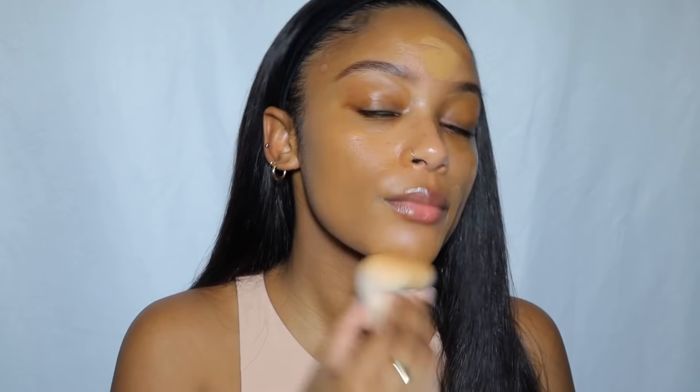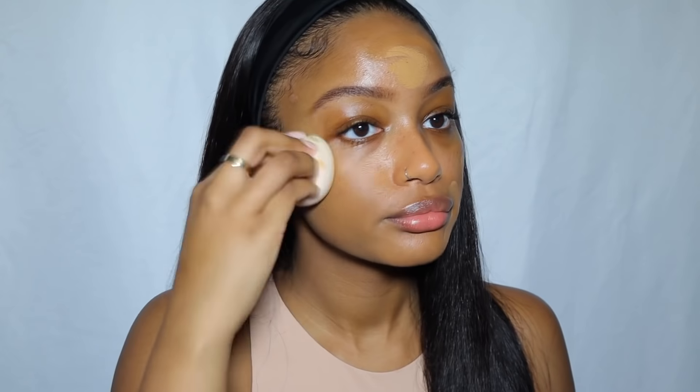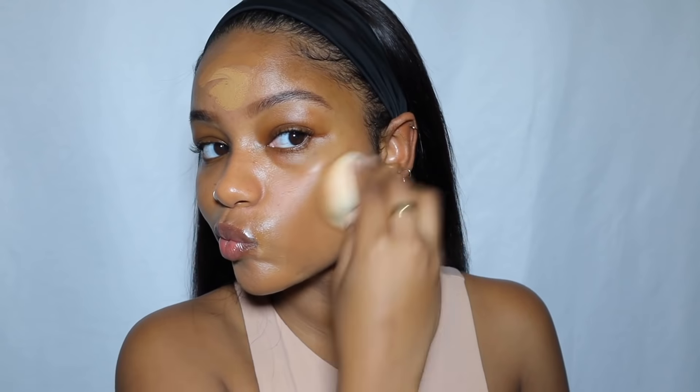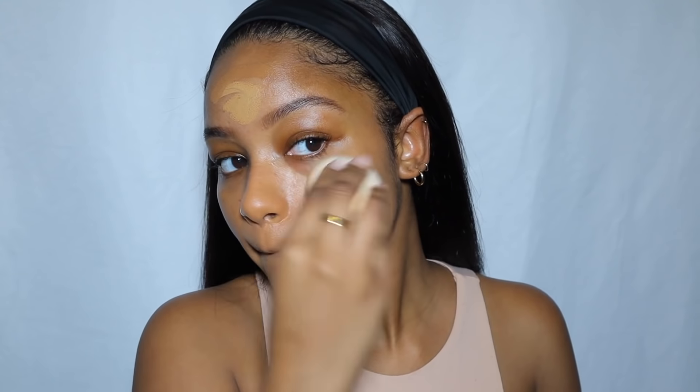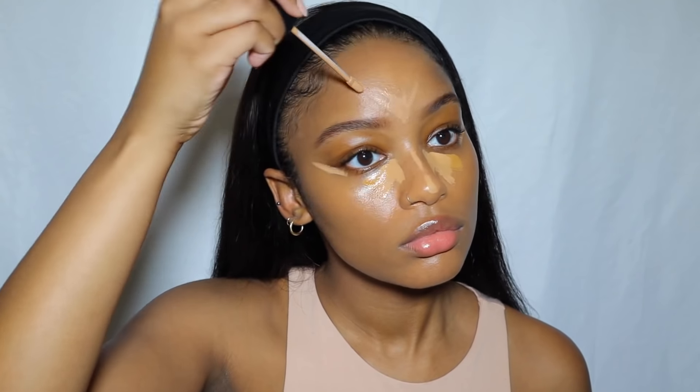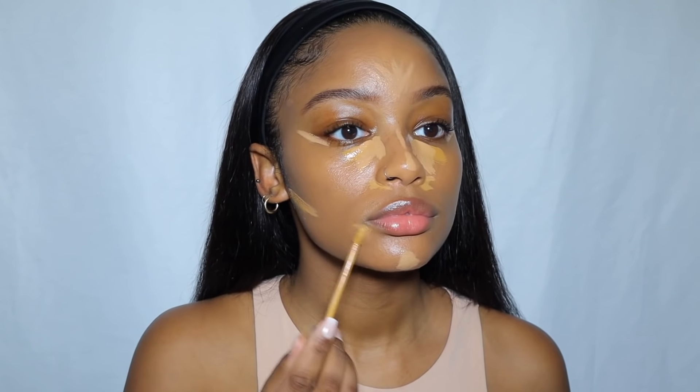The darker color I used was the Bare Minerals Complexion Rescue stick in chestnut. These make the perfect color for my skin — I've never been good at matching, but I love both of these foundation sticks. They're amazing, really hydrating and very skin-like. For concealer, first I applied the Neutrogena Radiant Cream Concealer in golden, and then the Haley's Beauty Revive Concealer Cream in medium dark.